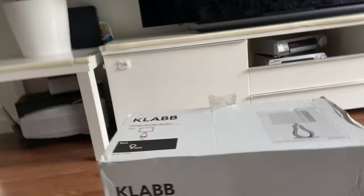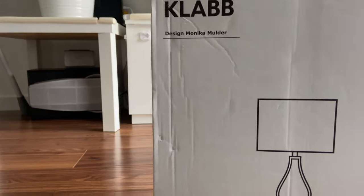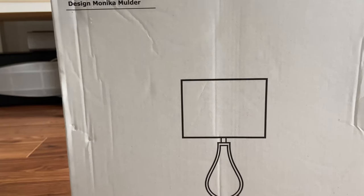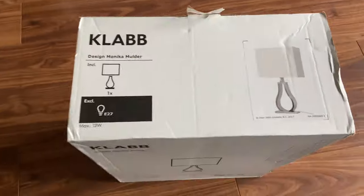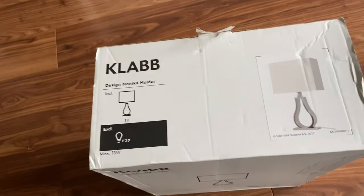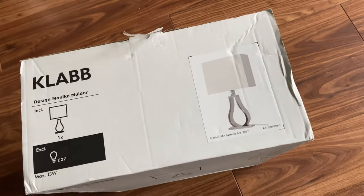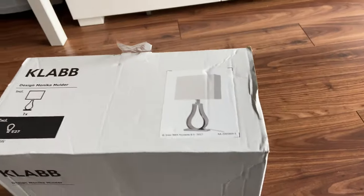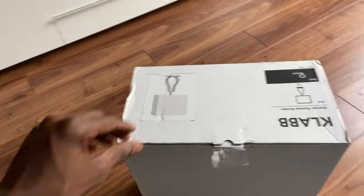This is the unboxing of the Club Design Monica Molder — I think I'm butchering the name — but anyway it's a bed table lamp from IKEA. I actually really like this design, but the problem is you can't buy it online anymore, and there are not a lot of them in stores either. So I'm lucky to have found this one, and I've opened it anyway.